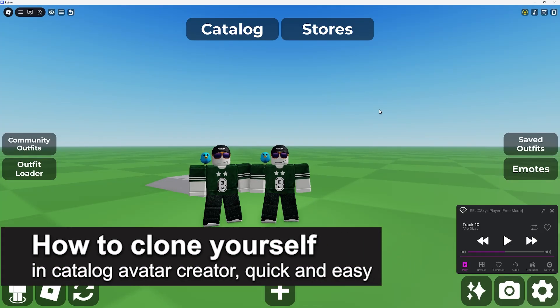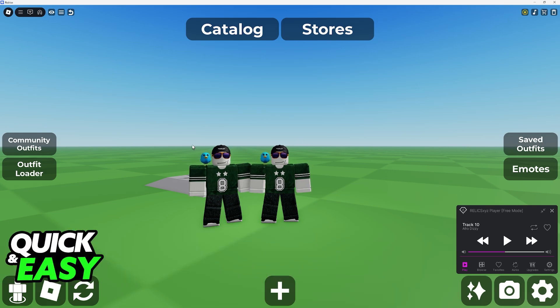In this video I'm going to teach you how to clone yourself in Catalog Avatar Creator. It's a very easy process, so make sure to follow along.